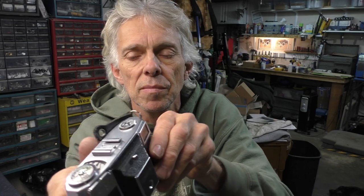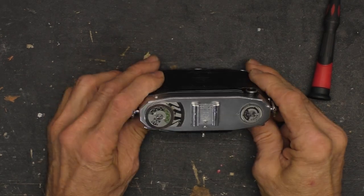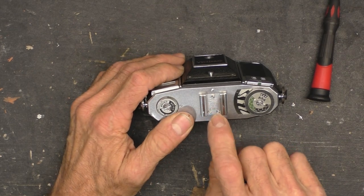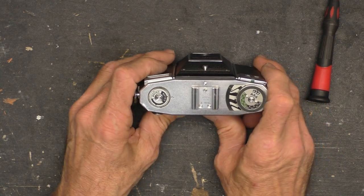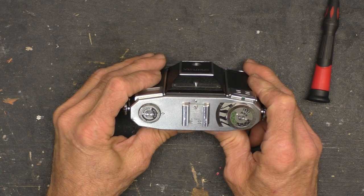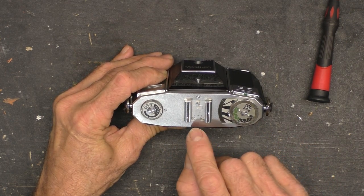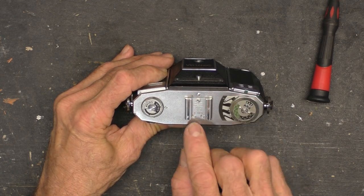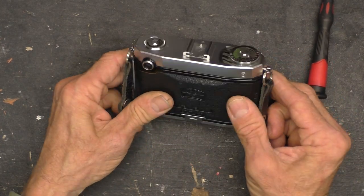Let's get into it here. Something nifty on the top — it says Zeiss Ikon Stuttgart Germany, made in the same city as Porsche 911s. So where do we start? With the obvious, I guess. There is a screw there, a screw there, one here on this cold shoe — cold as in there is no electrical connection, it's just to hold a flash and you would hook it up elsewhere on the shutter.